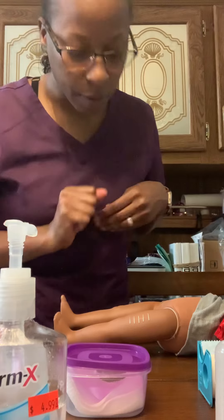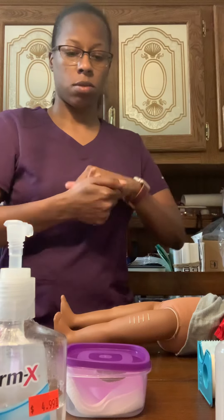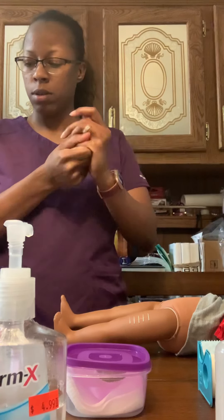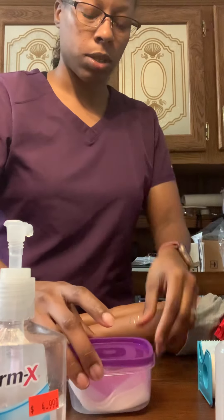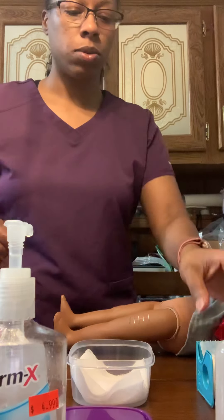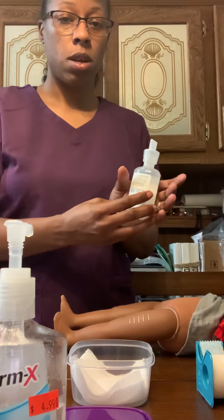I'm going to take off my gloves and discard them as well, then perform hand hygiene again, and then apply clean gloves again. Now I'm going to take my gauze and my saline — I have clean gloves on at this point.